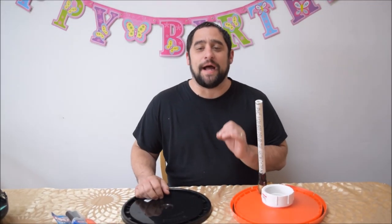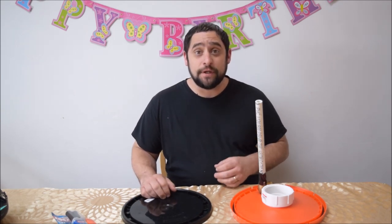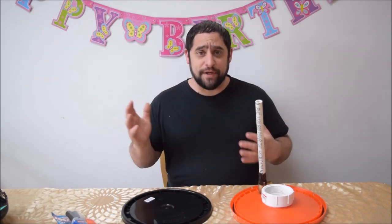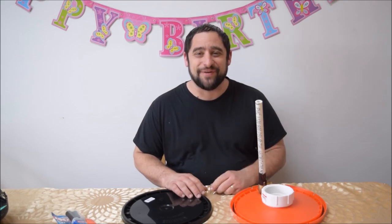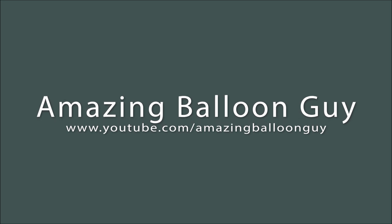Hey guys, welcome back to another video. Today I'm going to show you how to make your own balloon stuffer. You can alter it a few different ways to make a bigger stuffer or a smaller stuffer, but it's gonna be a good one — stay tuned.